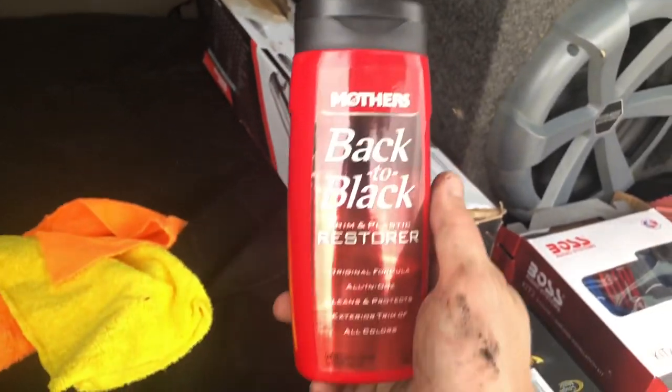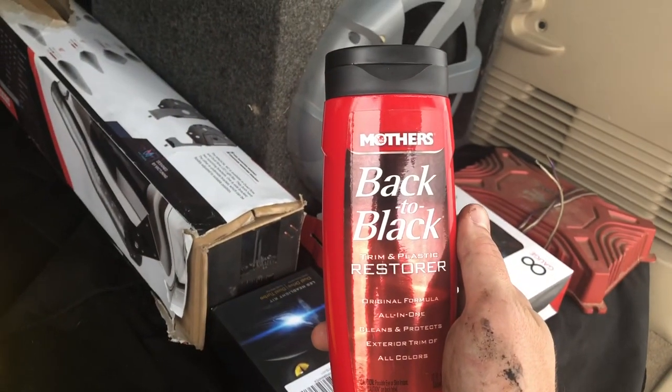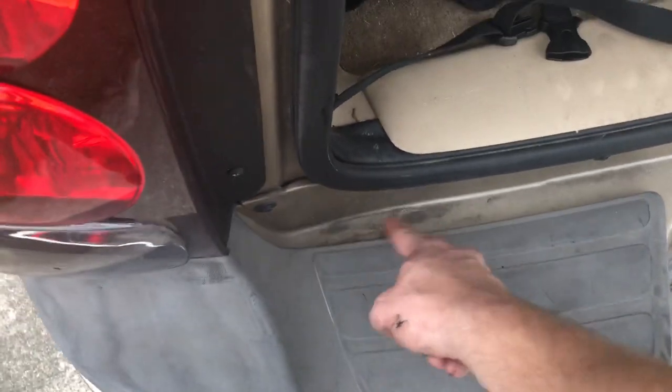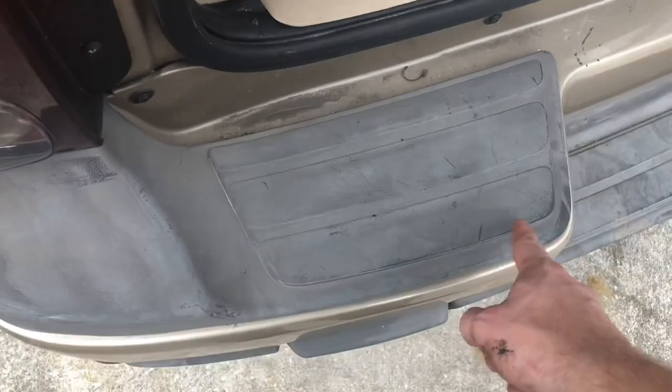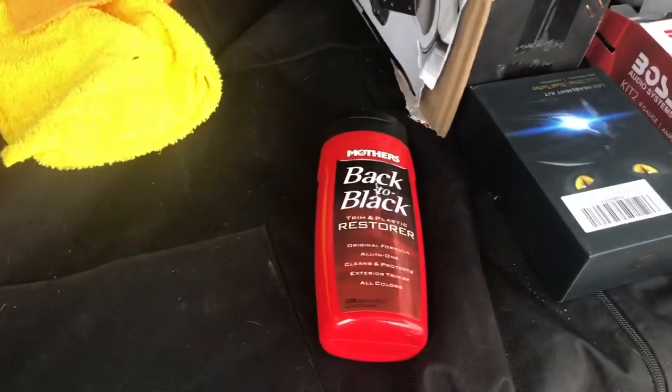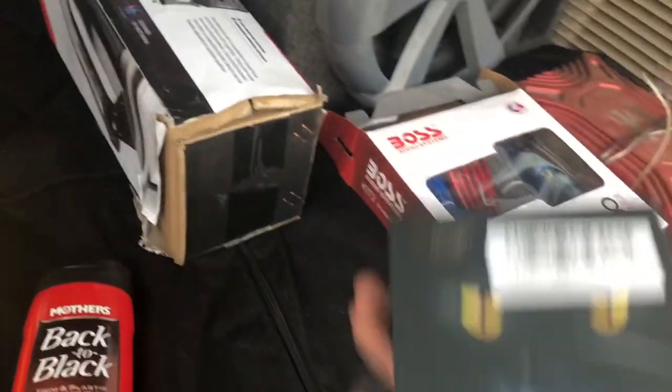I have this Back to Black trim restore product, and I'm going to put that on all this faded gray trim on the vehicle — all this gray is faded out, so I'm going to put it back to black, which I guess is exactly why it's called that.